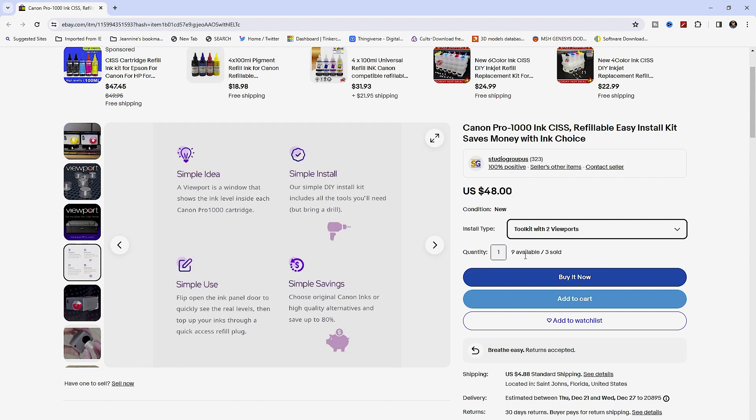The full tool kit is $84 and comes with everything you need including 12 ports. If you want to try it out, there's a tool kit with just two ports for $48, and viewports only — no toolkit — also $48. If you have a machine shop like I do, you don't need extra tools. But I'm going to support these people and buy a kit; I have plenty of empty cartridges to try out the installation process.